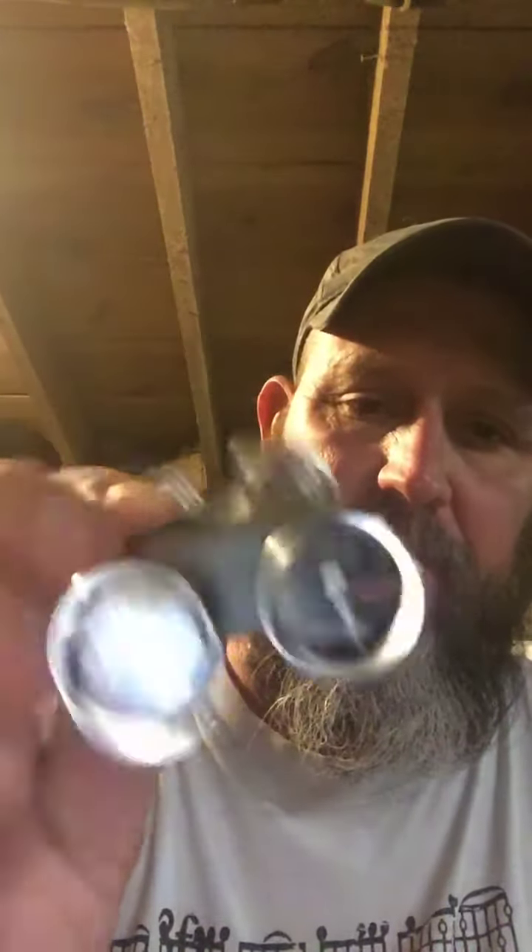I also got me some new Charbroil leave-in thermometers that tell you rare, medium, well done. Got a little holder here — pretty neat. Got four of them. Pretty neat to have when you're doing long cooks on the grill, or any cook on the grill.